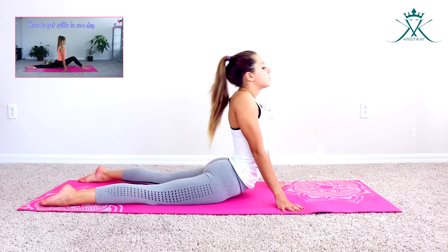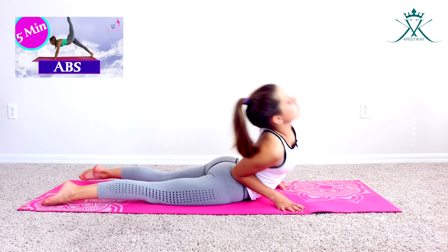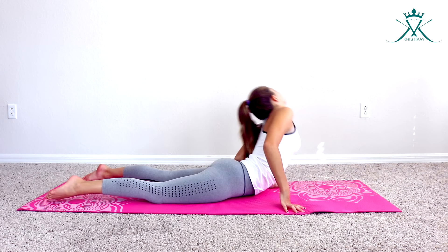Hey guys, it's Christina. For today's video I will be showing you guys how to do a chest roll from the bridge. Before starting any of the exercises, make sure that you guys warm up your back really nice.